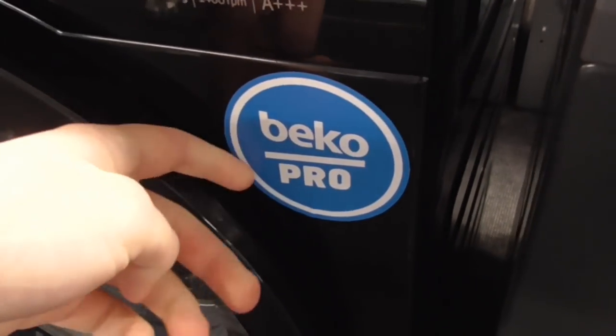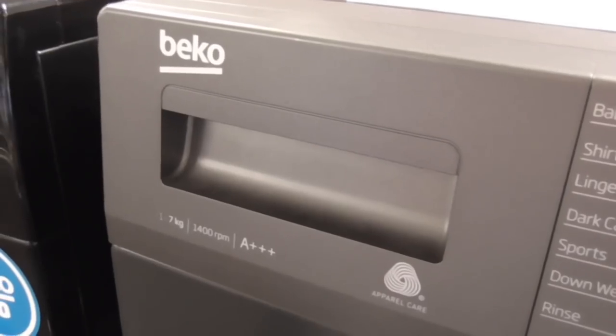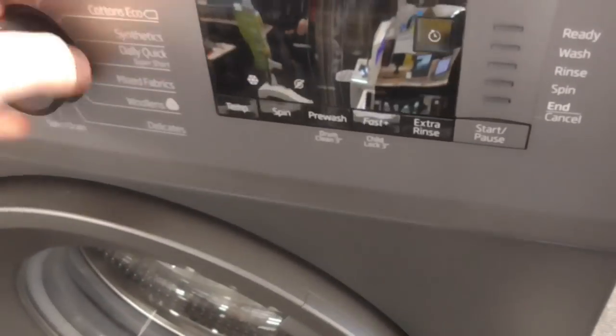We've got a Beco 1 proof cover, 1, 8kg, 3-inch miniature radio class washing machine. It comes up as Beco Pro - I've never seen that one, Beco Pro. We've got another Beco 1, 7kg, 3-inch miniature radio class proof care washing machine.